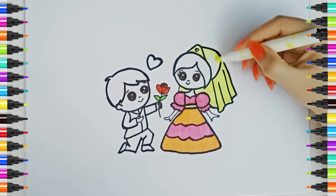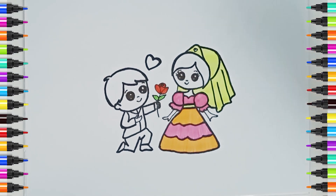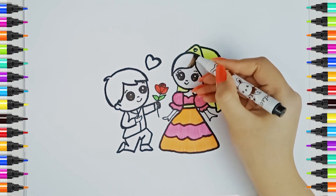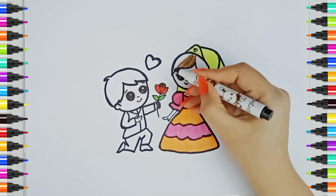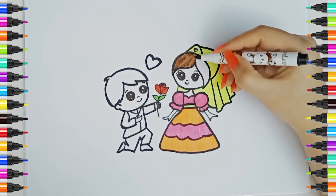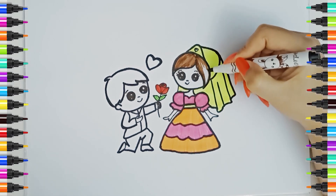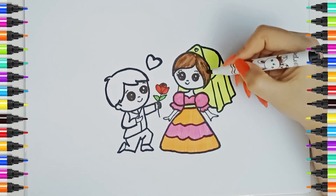A, B, C, D, E, F, G, H, I, J, K, L, M, N, O, P. Brown color. Q, R, S, T, U, V, W, X, Y, and Z. Now I know my ABCs, next time won't you sing with me?